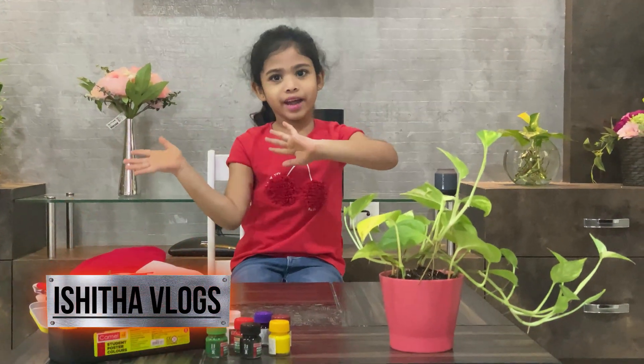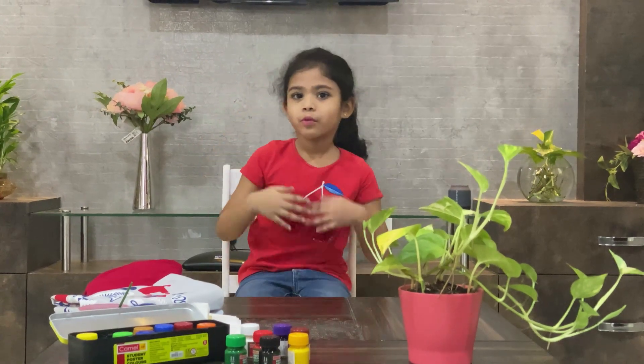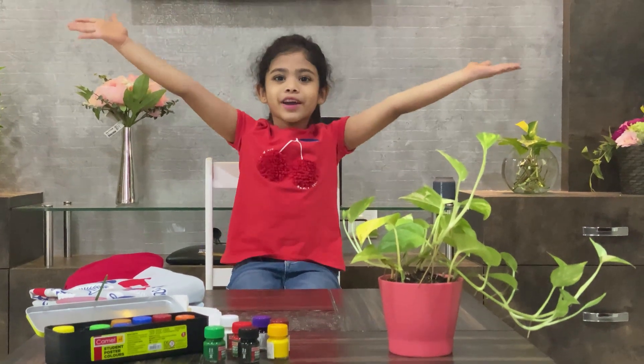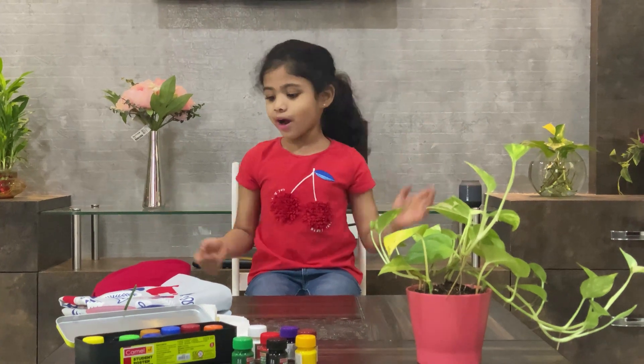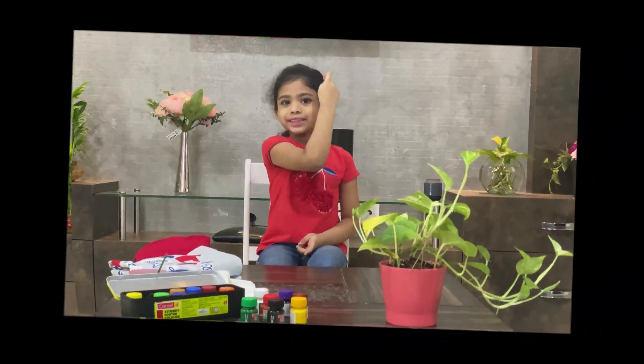DIY! I'm too excited! Hello everyone, welcome back to my channel! Today I'm doing DIY on my t-shirts! Are you ready? Let's get started!